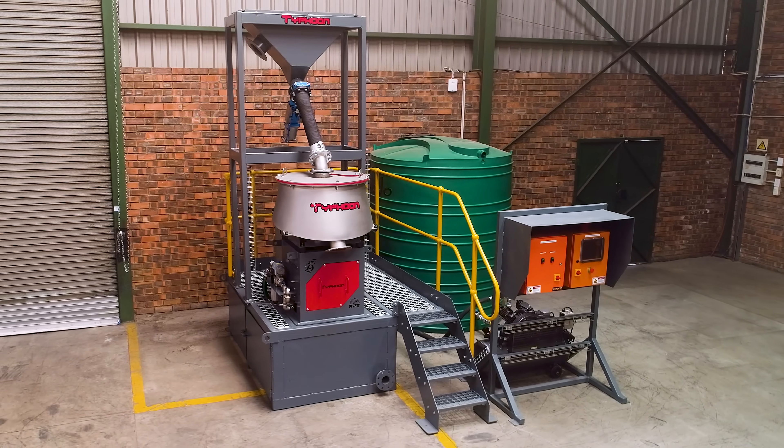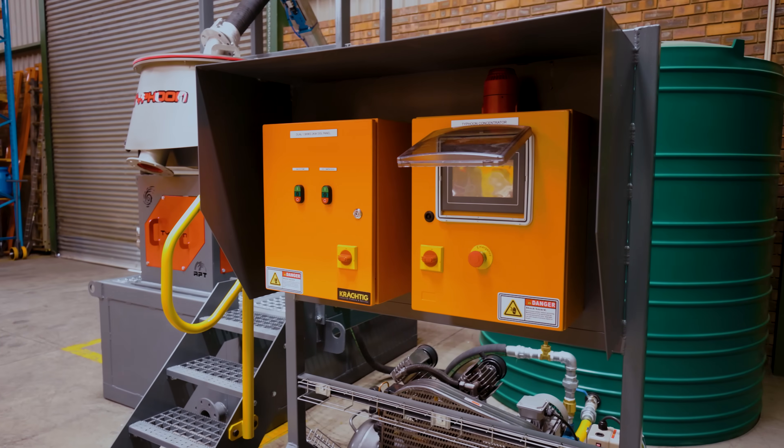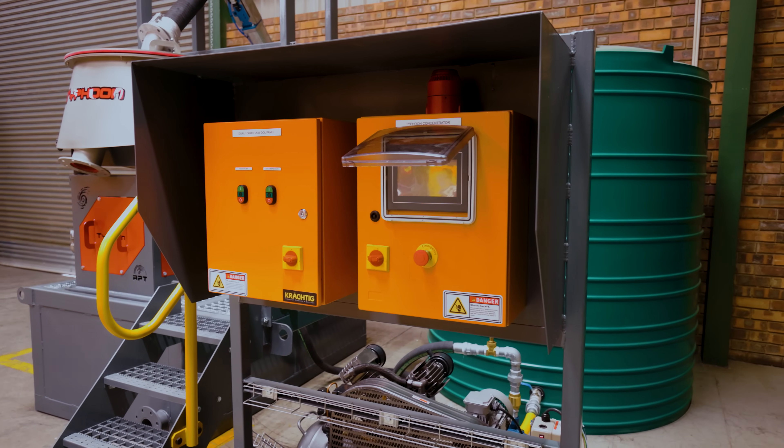The Typhoon, with its 20-inch cone, has a capacity of up to 30 tonnes per hour. It is available with either a manual or automated flush system.